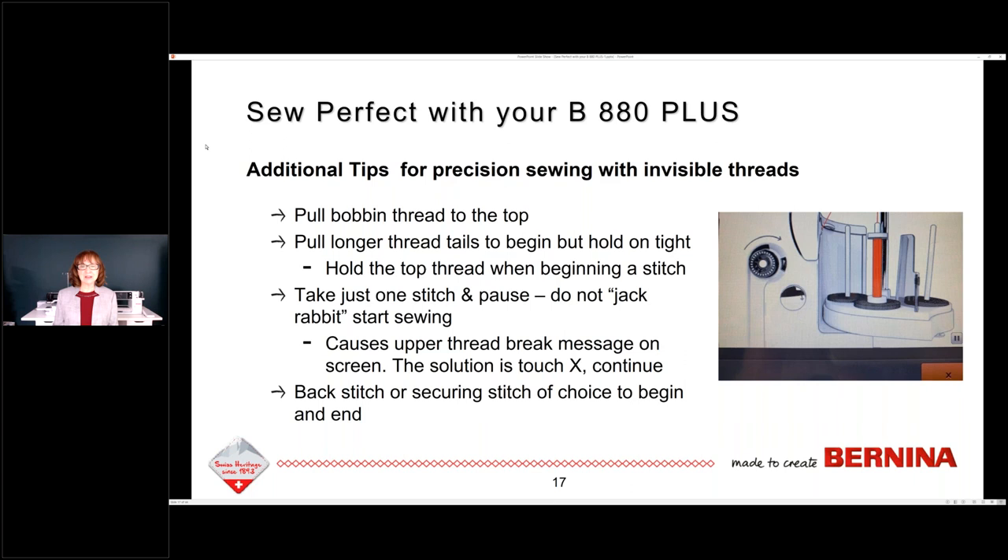When I use invisible thread, back-stitching or some kind of securing stitch should be used, because that thread is unruly and slippery — it will get away from you and undo your first stitch. Lock that stitch in. Also, sew at a slower speed with invisible threads. Someone is going to ask: did I put invisible thread in the bobbin? The answer is no, I did not, because I don't think you need to.